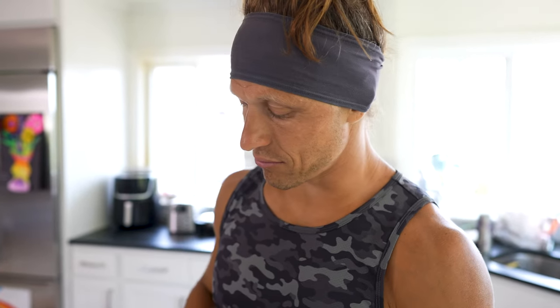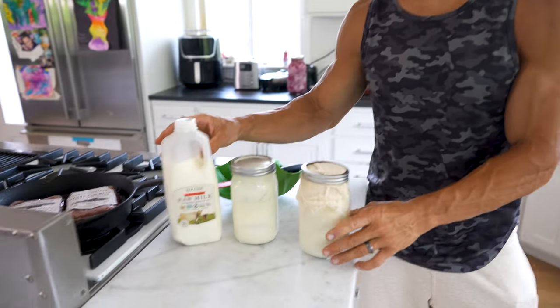I love it. It's been helping me with some digestive health, and really it just tastes good. It's another great way to get probiotics into your system.